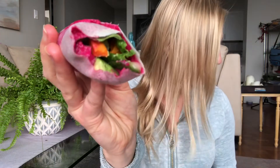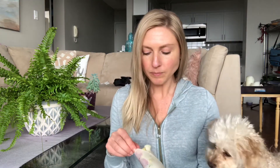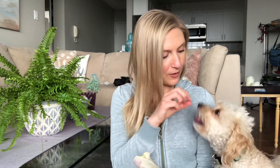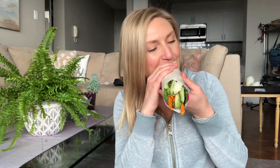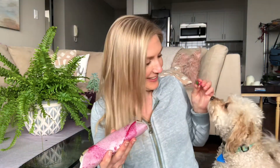Oh yeah. Can you see that? Hey Grace, you want some too? A little piece of cauliflower. Come here. And she loves yams too. Don't you? That's my girl. See you next time, bye-bye. Who else shares food with their dog? There you go. She loves her veggies.